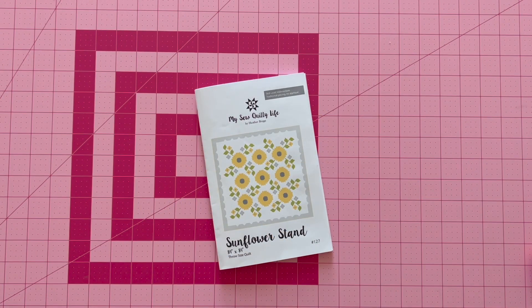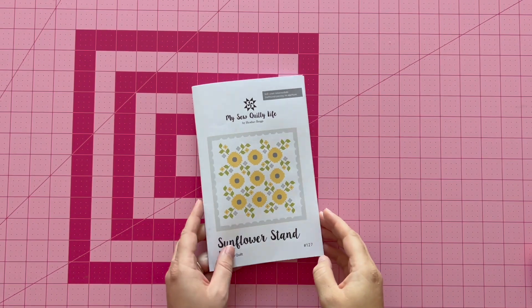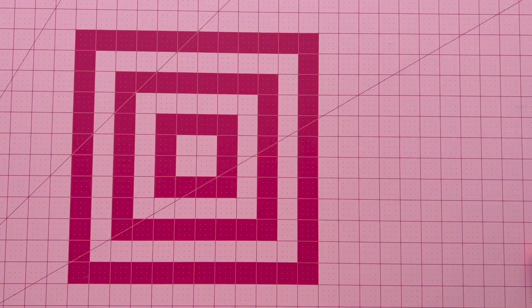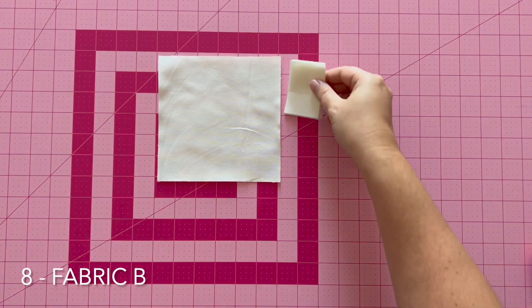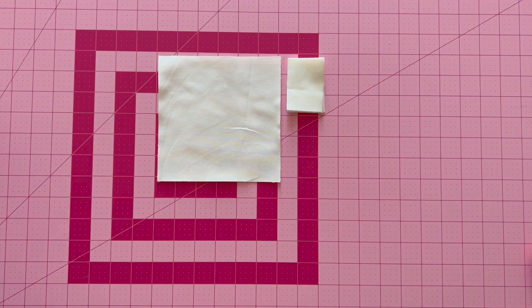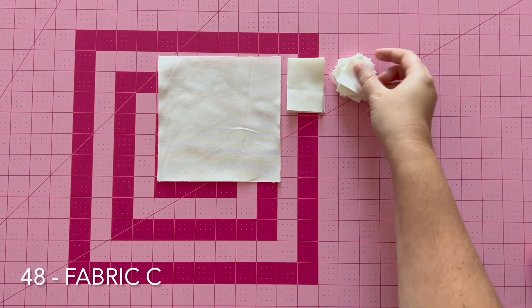For my sample quilt in the pattern, I made it using Buttercup and Slate by Kory Yoder from Moda Fabrics. But for this tutorial, I wanted to show you how you can use scrap fabric or different fabrics to make the block, and it still looks just as cute. For this block, you will need two fabric A, eight fabric B, and 48 fabric C.